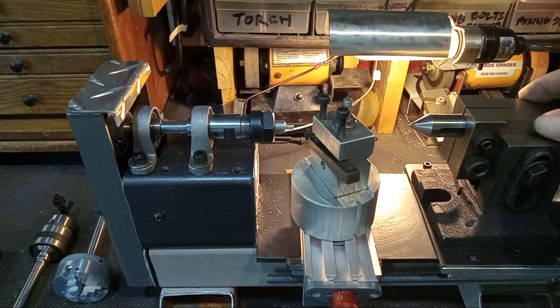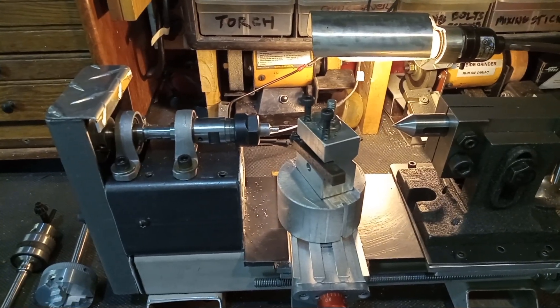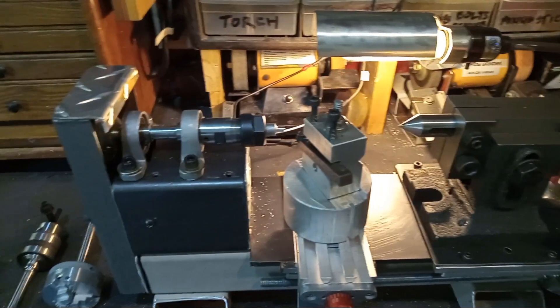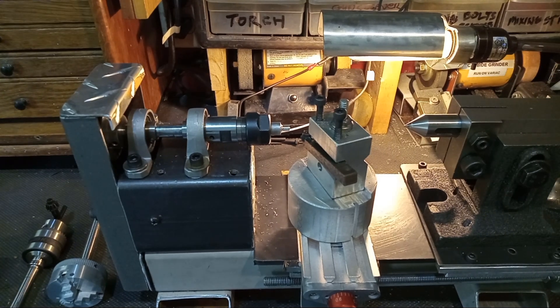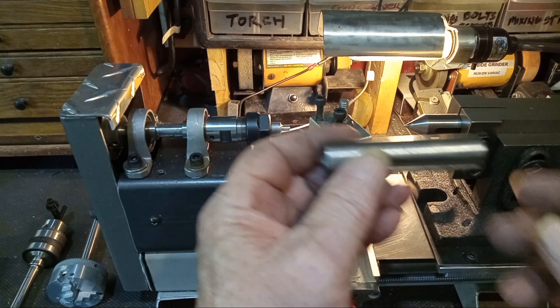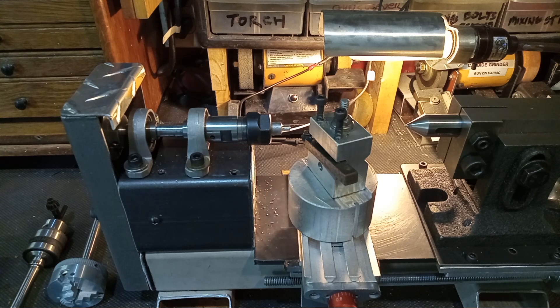It adds plenty of extra mass. To move the tail stock, all I've got to do is loosen up these two cap screws and then it will slide, and I can advance the dead center. I also made myself a shaft that has an empty Morse taper in it so I can mount that in there and use various accessories.